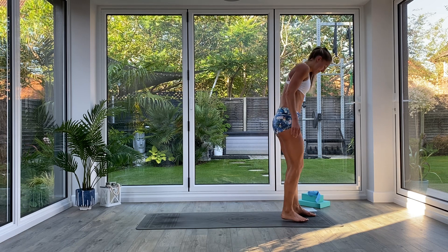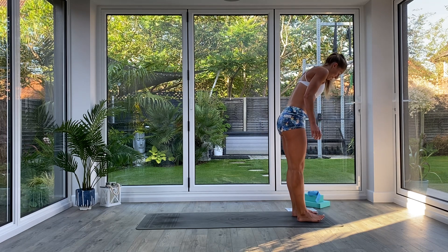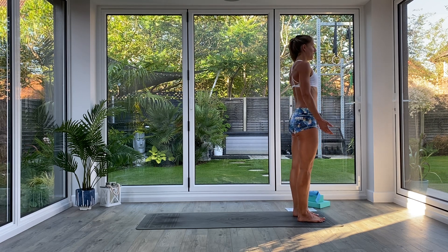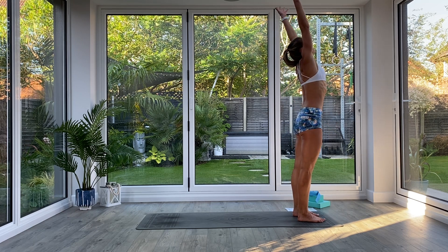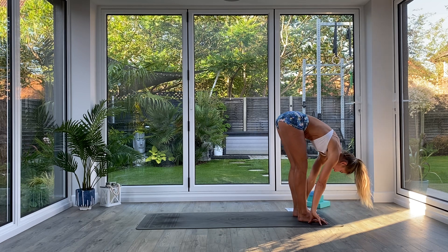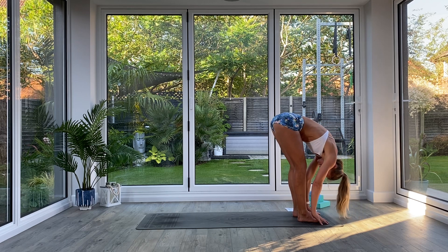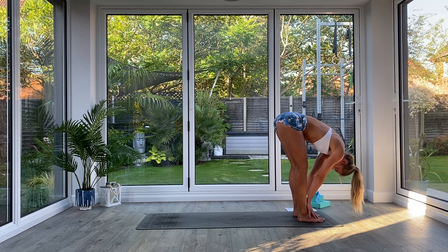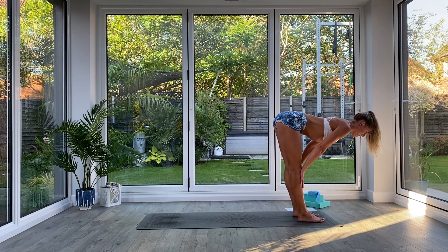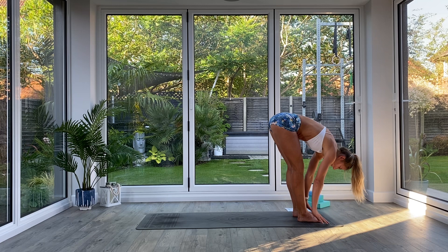You should be feeling pretty warm now, so we're going to start our standing flow. Come to the front of your mat into Tadasana, feet hip distance apart. Inhale as you lift your hands up above the head, extend. Exhale, hinging at the hips, folding all the way down into Uttanasana forward fold. Take a nice deep breath in, find length in the spine, exhale fold deeper. Then we're going to lift to a flat back — inhale, slide your hands up your shins, squeeze the shoulder blades together, find that flat back tabletop position, straighten those legs, think about a nice straight back and neutral neck.